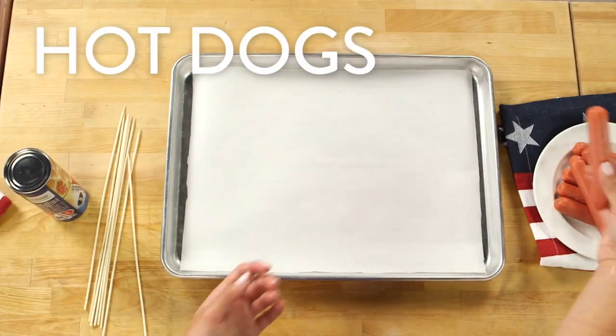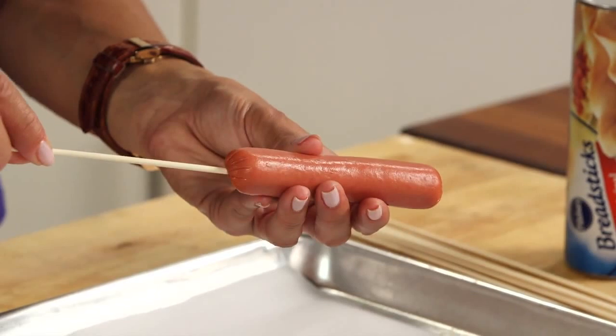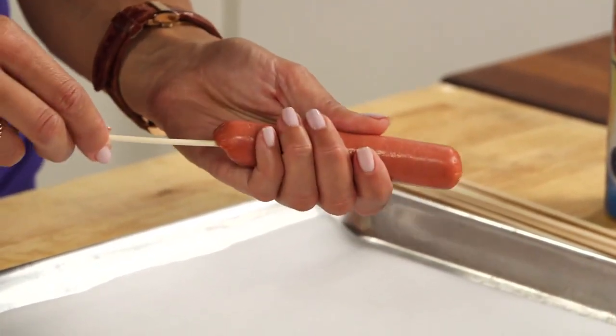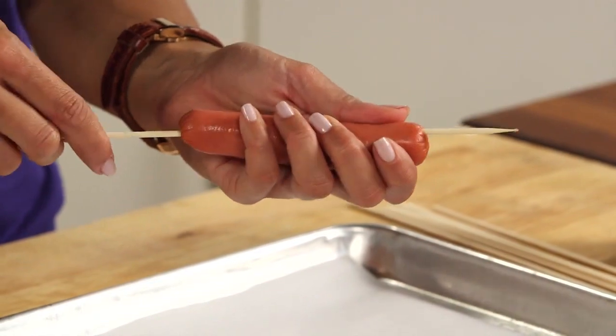So this recipe is really simple. You're just going to take your hot dogs, and using a bamboo skewer, I'm just going to thread my skewer through the entire hot dog. Keep going all the way up to the top until you leave just a couple inches — that's actually where our gold star is going to go.